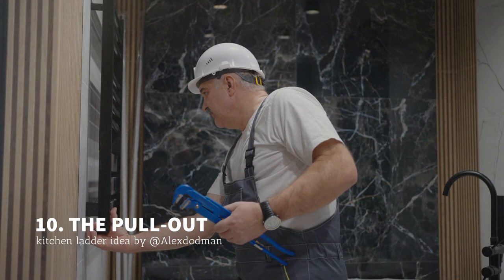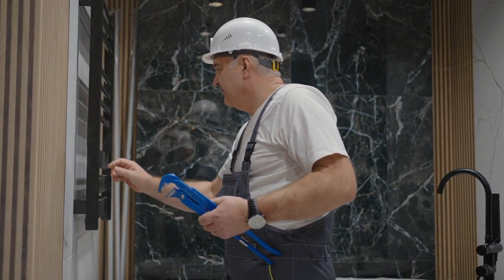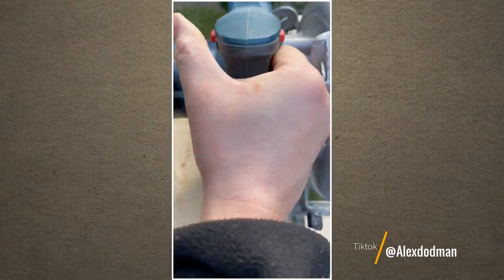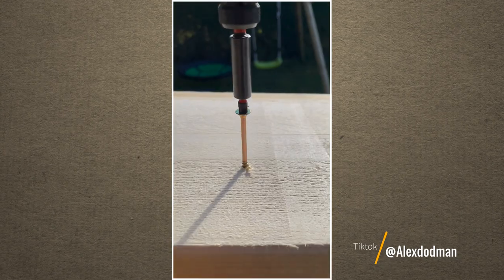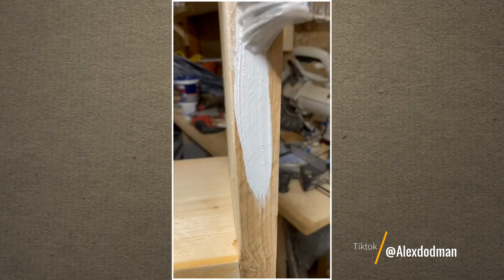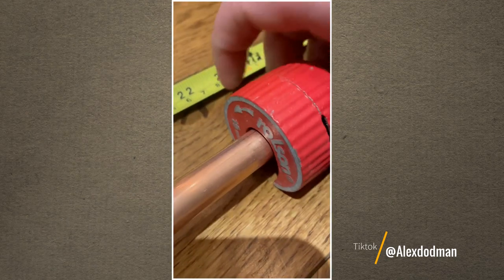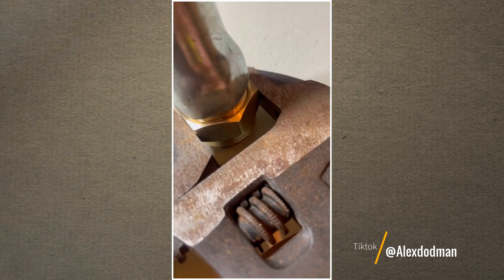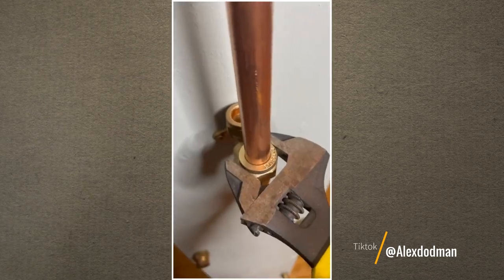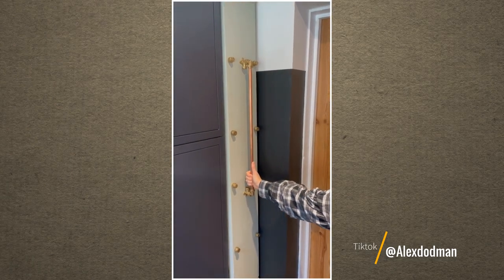Number 10: The Pull-Out Kitchen Ladder by Alex Dodman. This is another solution for the awkward space left untapped in your kitchen. To make this pull-out kitchen ladder, you need to measure the gap between your cabinet and wall. Then, cut the plywood to size to create shelves that fit snugly into the awkward space. After that, install wheels at the bottom for easy access and copper pipes as the railings that prevent your stuff from falling. Finally, screw another copper pipe on the front as the handlebar.